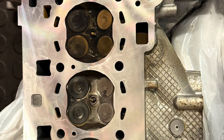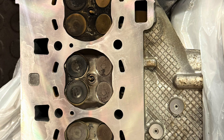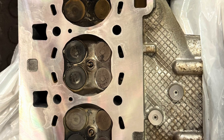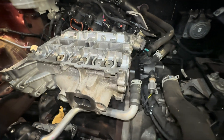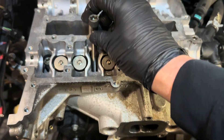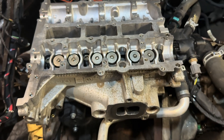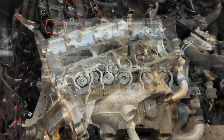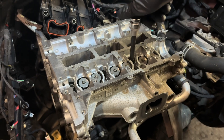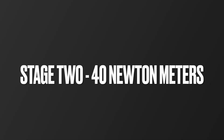Here's the cylinder head all skimmed with no issues on the pressure test, all ready to put back onto the engine block. Carefully lift the cylinder head back onto the engine block and ensure it locates onto the dowels. Then put in the replacement cylinder head bolts. Don't forget to follow the tightening sequence and the torque settings for the cylinder head bolts — here is a quick breakdown of the torque stages and settings.